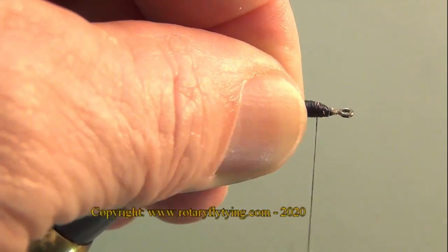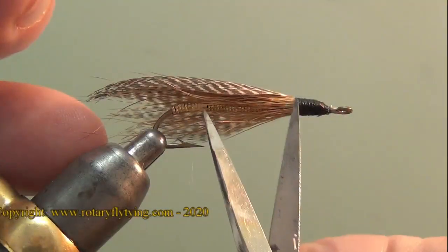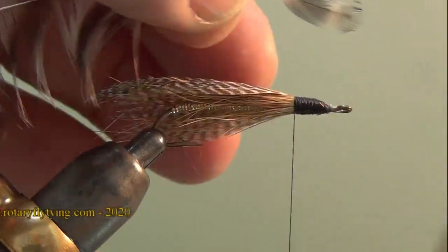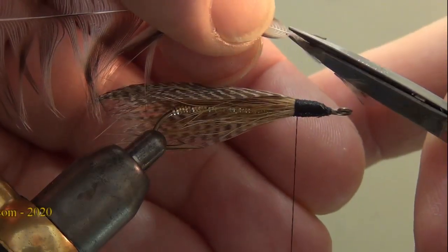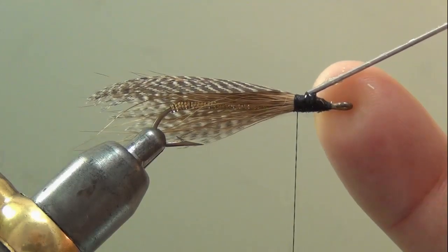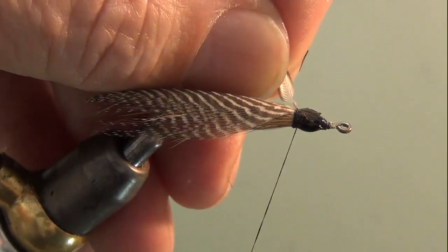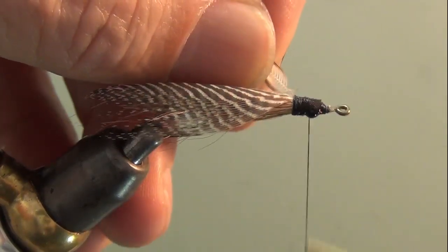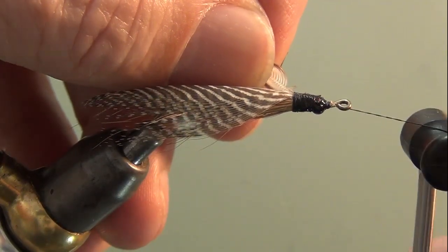Build the head up a little bit and get ready for the hackle. It's just a plain grizzly soft hackle, but the length is critical — I want the length to be from the tie-in point to the hook point. I use my scissor points to measure that against the hackle barb lengths. Then prepare that tip and glue it. Bob was very adamant that this should be glued at almost every step because it gets hit hard and brings in big fish.